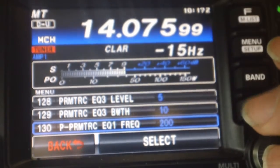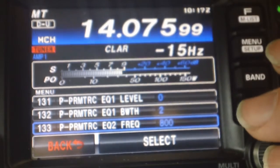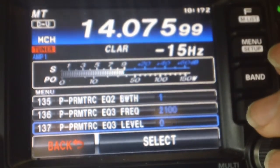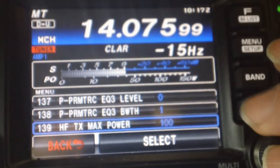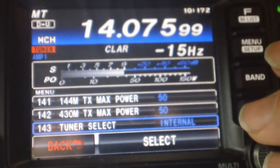If you use WSJTX, the FT-991 does not appear in there as a radio choice, at least at this time. Select the FT-2000 instead — it actually works pretty well, and enough of the functions are similar.